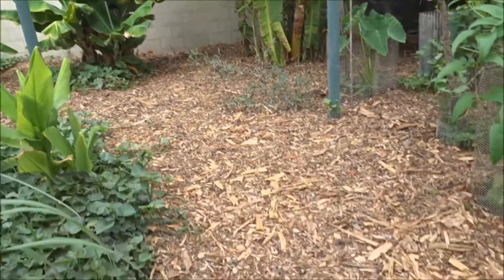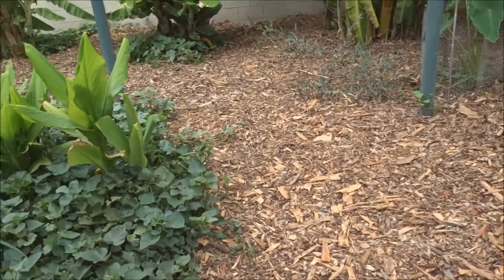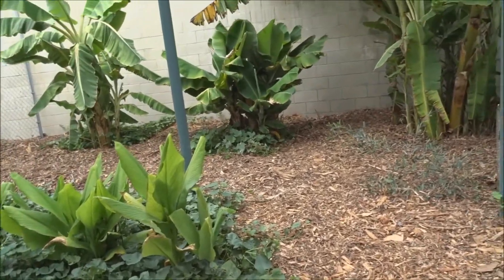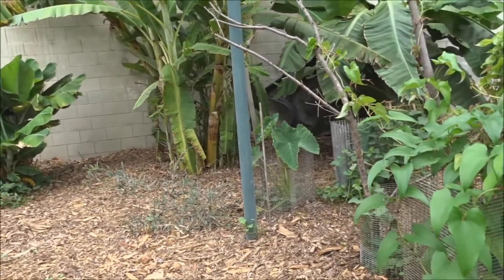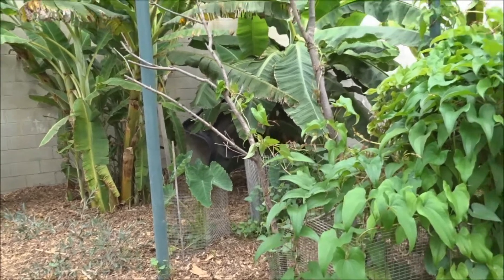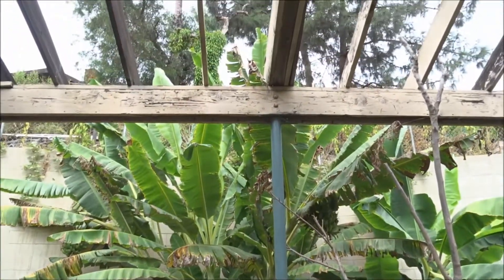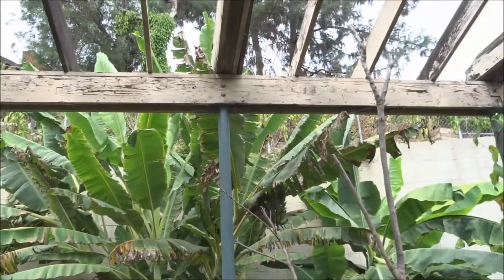Has everything broken down on the ground yet? No - this is continual. Once you lay wood chips down, it's continual. It's constantly breaking down and feeding the soil, feeding the microbes, feeding the plants. It's a forever constant thing.